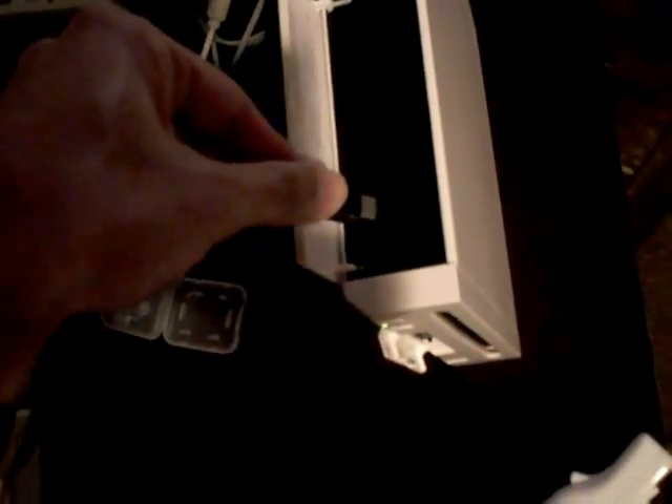So in order to connect the mat to your Wii, what you do is on the left side, you look at the front slot on the left side of the Nintendo Wii — there's a cover here and it flips open. And underneath, you have four connectors for Nintendo GameCube controllers. You take the connector from your Dance Dance Revolution Nintendo Wii dance mat and you place it into the first connector. There are dots — one, two, three, four — you place it into connector number one, the connector closest to the front of the Wii.